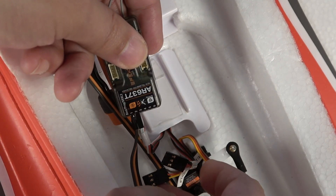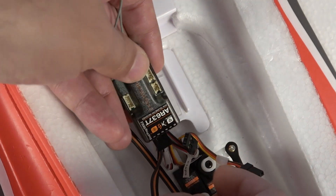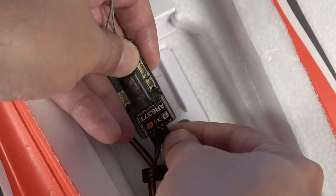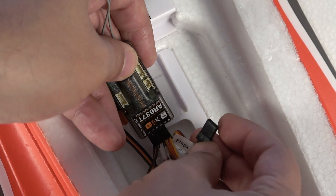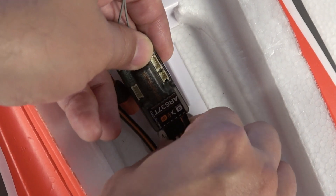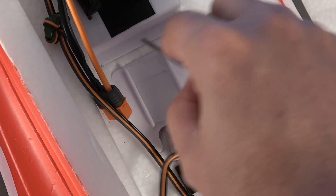For channel three we want our elevator, and for channel four we want the rudder. Channel five would typically be gear — we do not have gear on the Commander — so lastly we plug in our flaps into channel six. Now we have all of our servo connections installed. We'll remove the top film off of the double-sided tape and go ahead and mount the AR637T in the model.